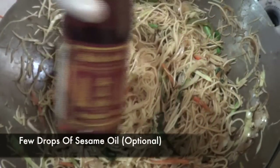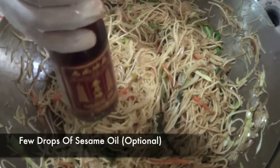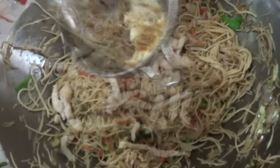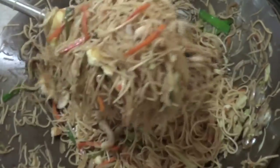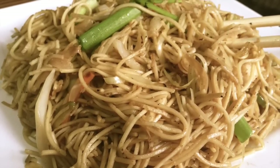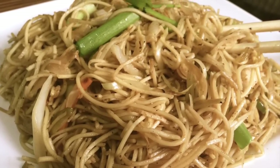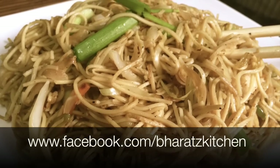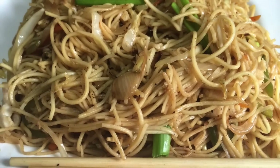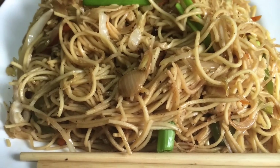I'm gonna garnish with some spring onion and add just a few drops of sesame oil — adding sesame oil is optional. At this point we're gonna add our chicken and our egg and mix everything together, and finally turn the flame off and serve. There you go guys — how to make chicken noodles! If you like the video do give it a thumbs up, and for updates and queries don't forget to like me on Facebook. See you all next time!